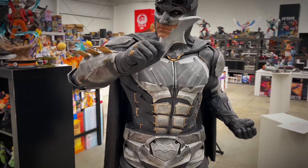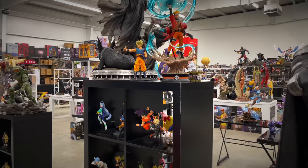Moving over, we have some anime pieces — some Naruto, some Dragon Ball, and of course the OG classic Guts the Black Swordsman from Berserk.